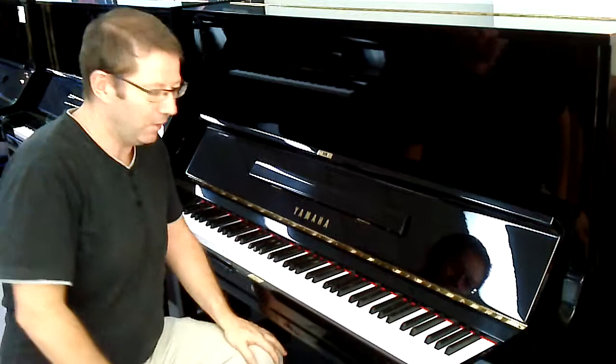Now, let's just have a quick look in here. I just want to show you what I mean by how clean it is inside. We haven't done any work on this, because we just don't need to. It's not been played that much.